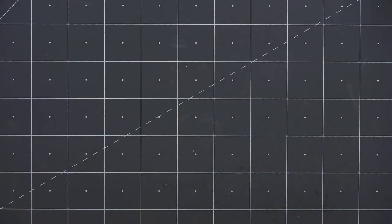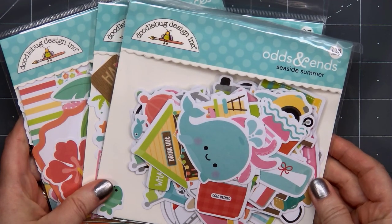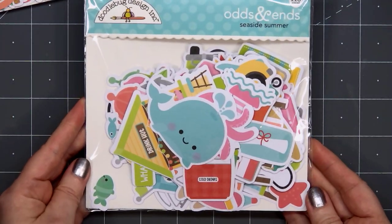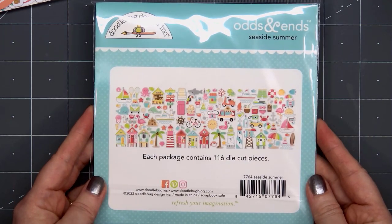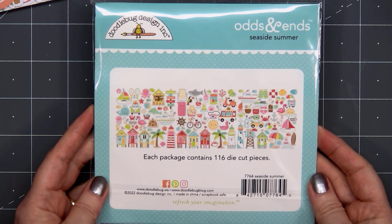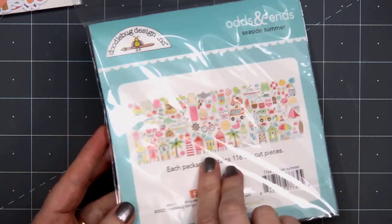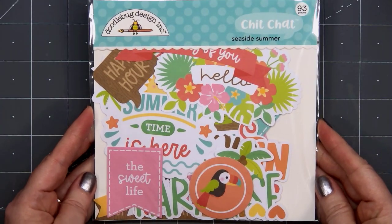I will admit I may have purchased a few of these. Now moving on to the die cut pieces — there are three coordinating packs, and yes, I bought all three, and possibly multiples of each. The first one is the Odds and Ends, and there are 116 die cut pieces. I love the little beach houses — Doodlebug always has some of the cutest images. Looking at all those die cut pieces, it'll be fun to create some little seaside scenes.